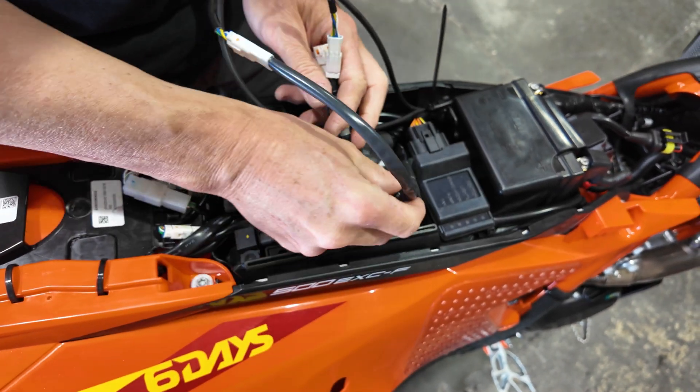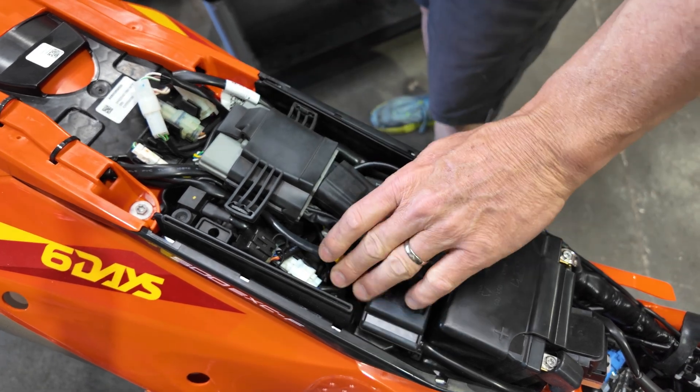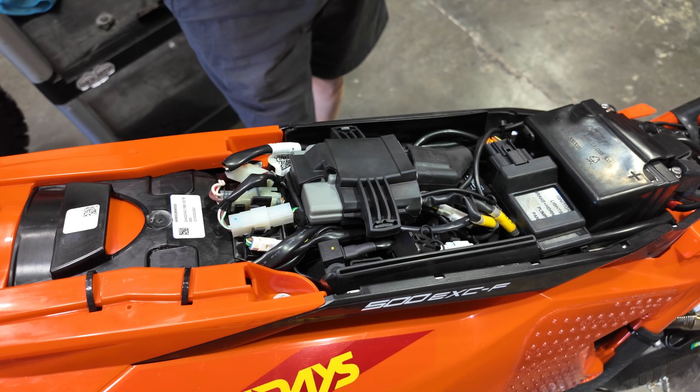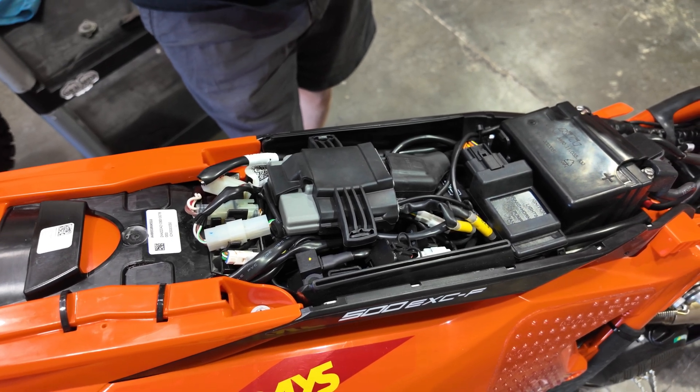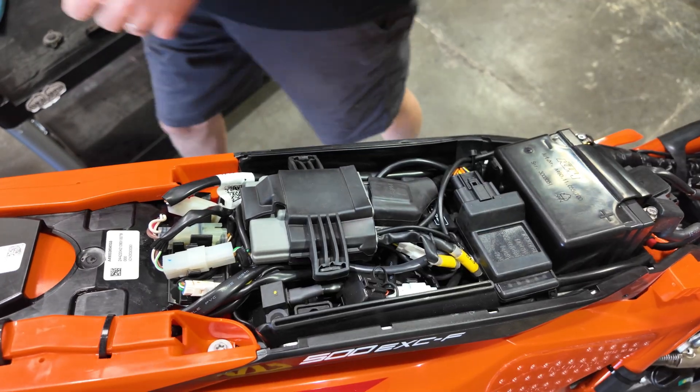Find a spot to tuck the Wi-Fi module in. At this point, the installation of the hardware is done. Double check your work — make sure all the harnesses are tucked away and nothing's going to get pinched in body panels or the seat. Then reinstall the gas tank.